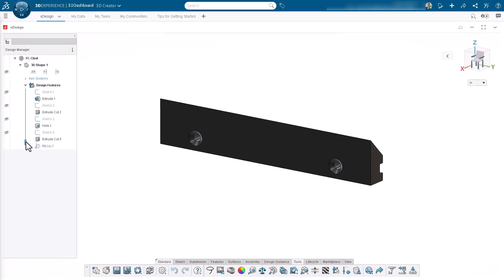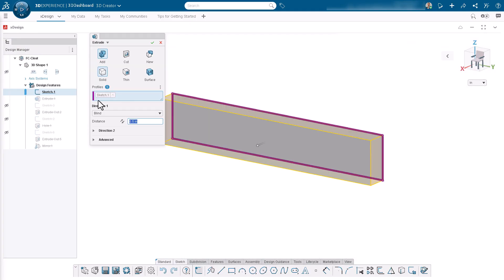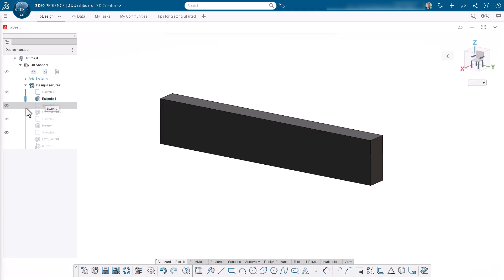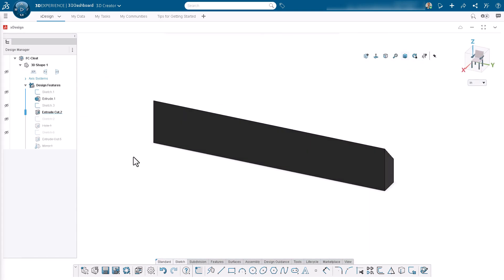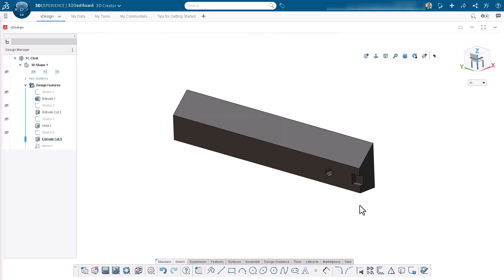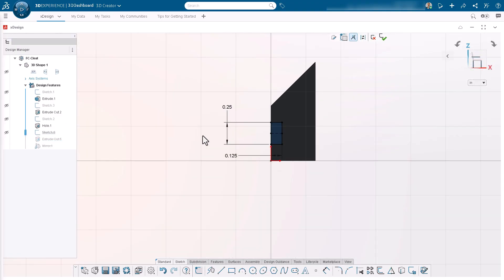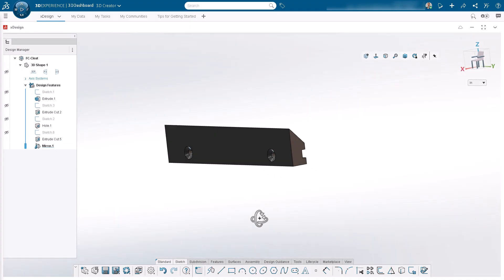The cleat is a simple rectangle, 6 inches long, 1 and 1/8 inch tall, and a thickness of half an inch. I used a 45-degree bevel cut on the back. It is important that the top has a sharp point on it that will fit tightly into the hangers. Near one end, I put a countersunk hole, and on the backside is a small notch for alignment purposes.